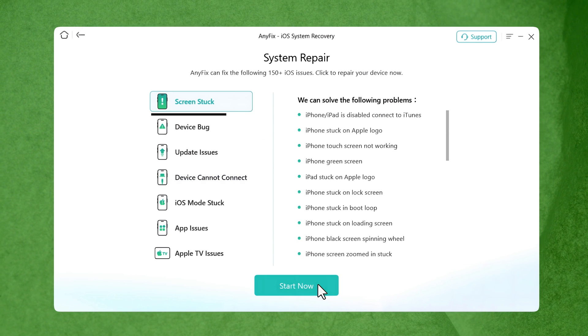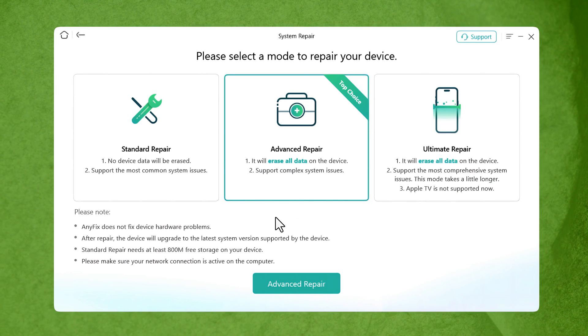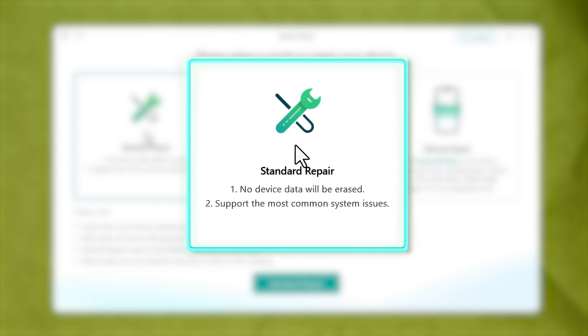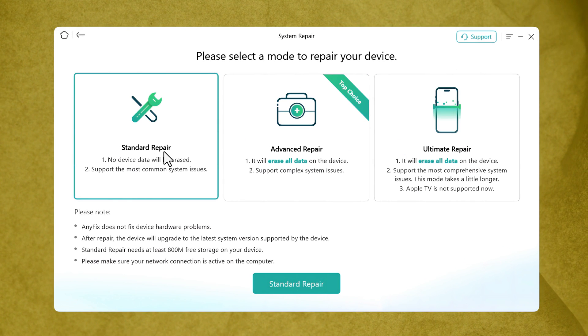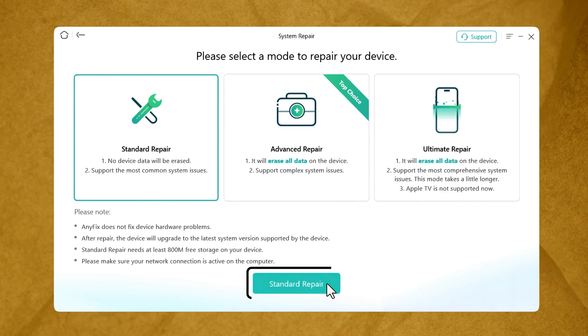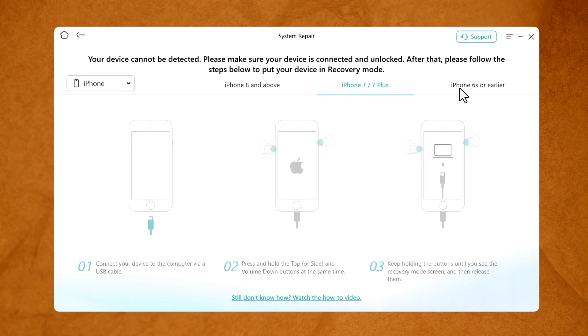With this software you can fix all the problems listed here — just click on Start. This software gives you three options to fix your iPhone's problem. The first option will not erase your iPhone data, while the second and third options will erase your iPhone data. If you do not want to erase your data, select the first option and click the green button Next.